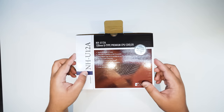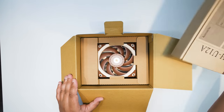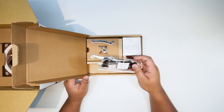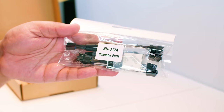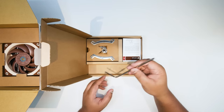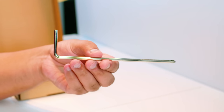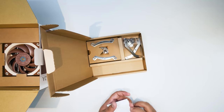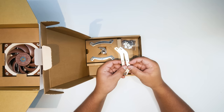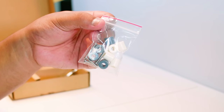Let's unbox the Noctua NH-U12A. The first thing we're going to do is take out the box that has all the accessories and mounting hardware to install this cooler. First thing are the common parts — used in basically every single installation. It's got a splitter, some resistors to make the fan spin slower, and some NT-H1 thermal compound. Next up is this handy little screwdriver Noctua includes in the box. Next up is the documentation and installation manuals. Next up is the AM4 mounting brackets, which allow you to mount the cooler for your AMD installation. This packet contains the screws and spacers for the AM4 installation.